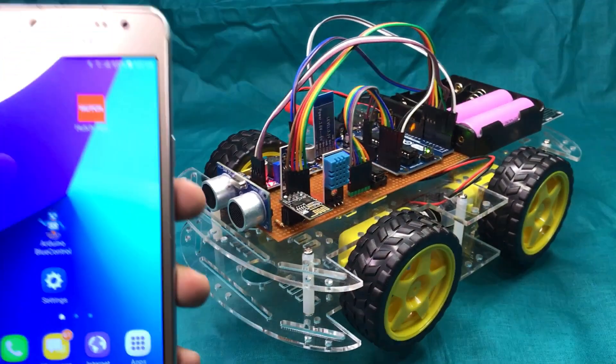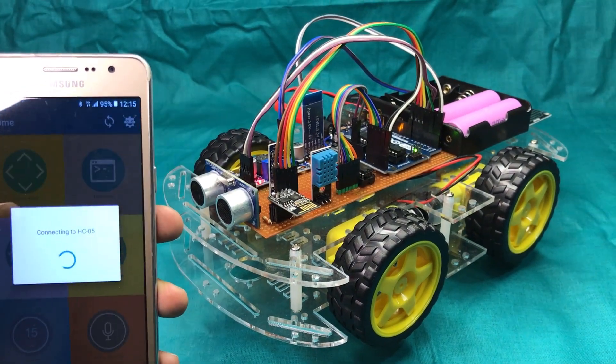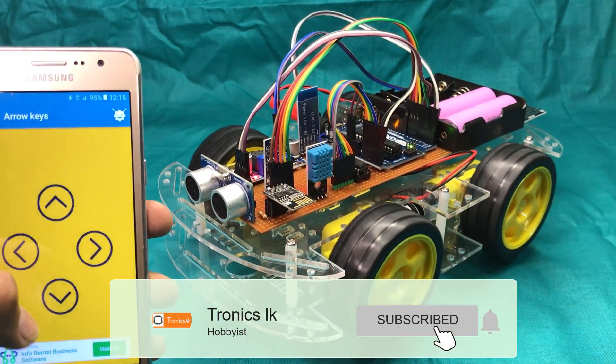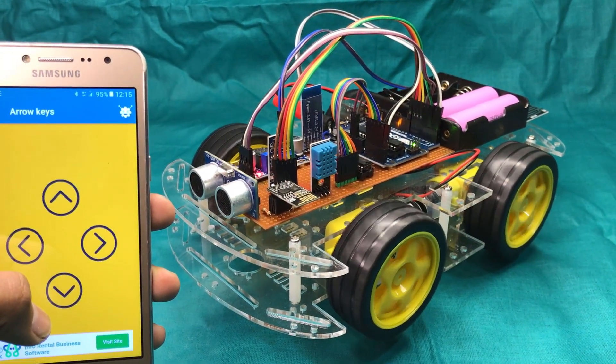Now I am opening the Android application called Arduino Blue Control to control the robot. It automatically connects with the Bluetooth module of the robot. You can see that the robot starts to rotate the wheels according to the commands given through the mobile application.